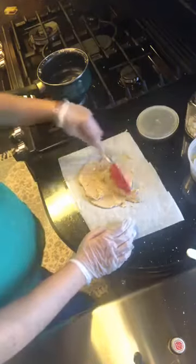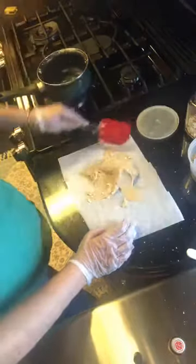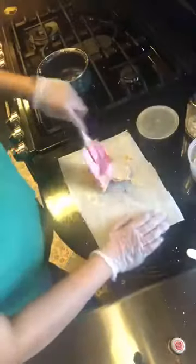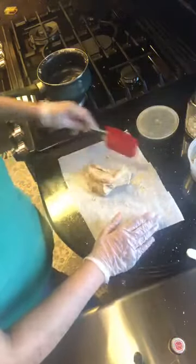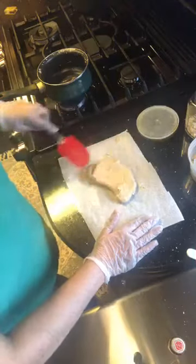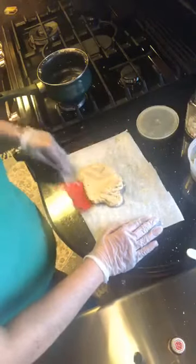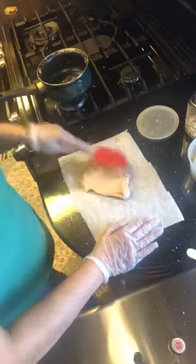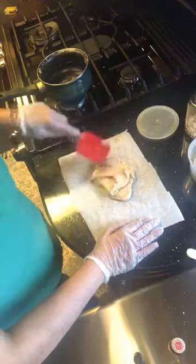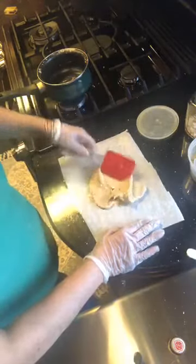Just knead it like you would knead a dough. It's going to start cooling and forming up in your hands — super hot, so be careful. You can work with butter paper or two plastic sheets; I prefer parchment. As it cools it becomes more and more manageable. The cashew flavor takes over pretty much everything, and you can barely smell the mango essence.